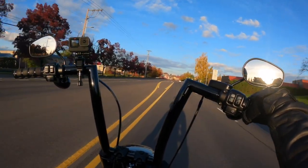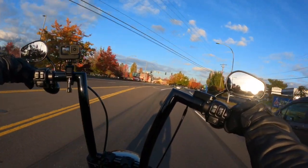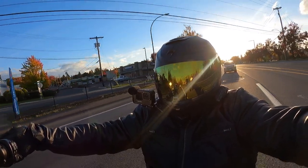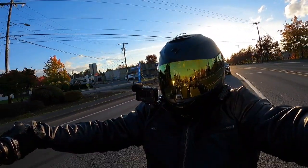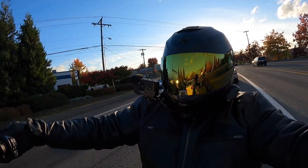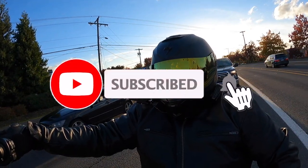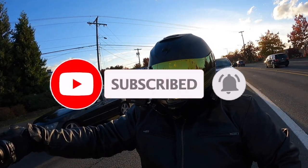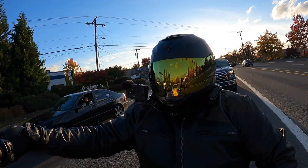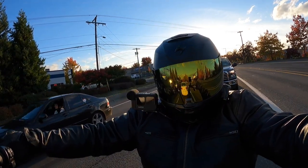Thanks for all the support fam. Just hit 800 subs — the goal is 1K and we're closing in on it, thanks to you guys. Appreciate the love and the support. If you are not subbed and you're new to the channel, go hit the subscribe button, drop an elbow on that. Hit the like button because that definitely helps the channel, and kick that bell for notifications next time a new video drops.